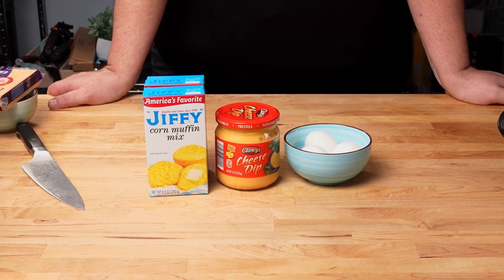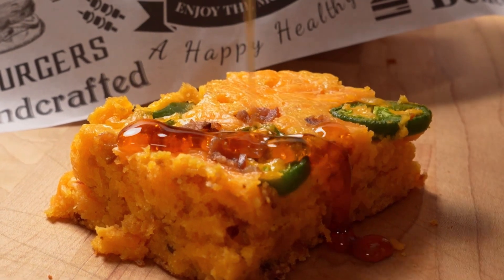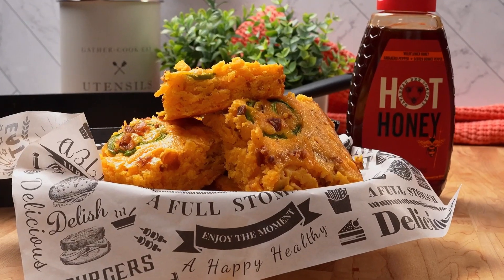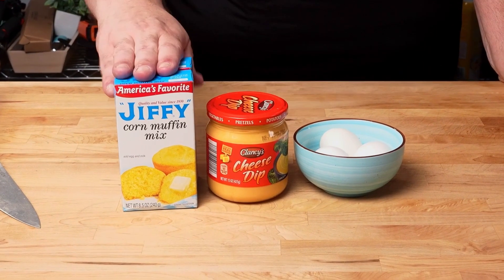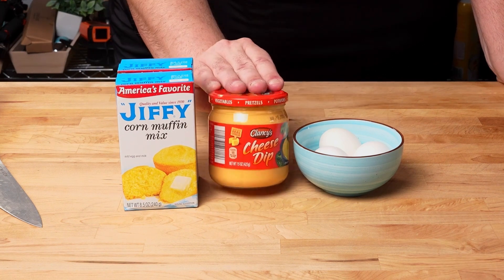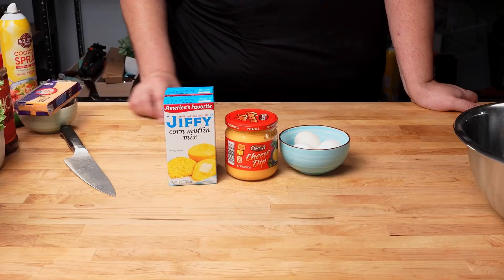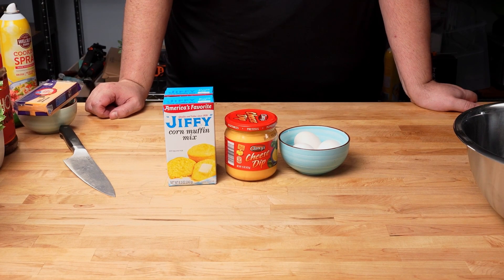Today we're going to be making a three-ingredient cornbread recipe that I saw from Dylan Hollis. We're going to add a few little additions of our own just to give it a little kick and personality. But the three main ingredients are pre-mixed Jiffy cornbread mixture, cheese whiz or cheese sauce, and three eggs. It's a super simple recipe that takes just a few minutes, so let's get started.